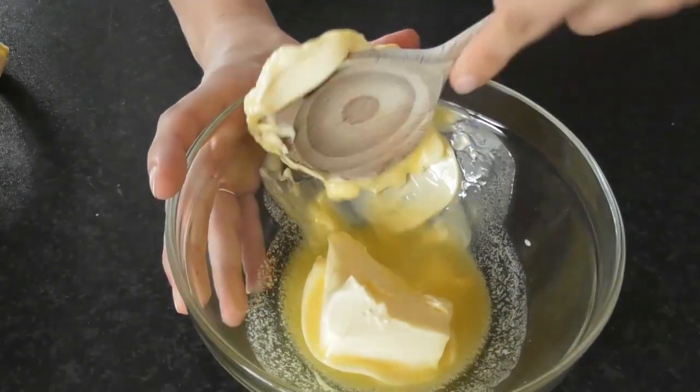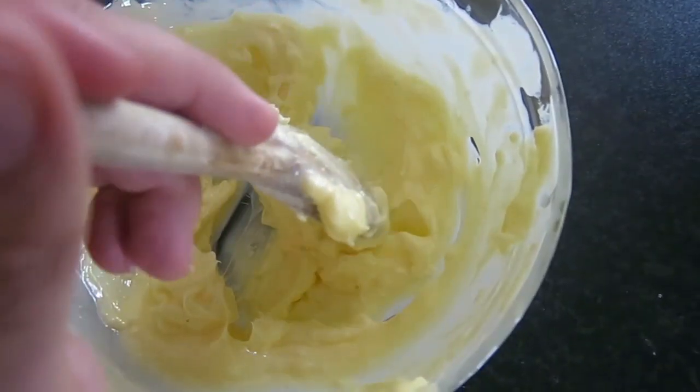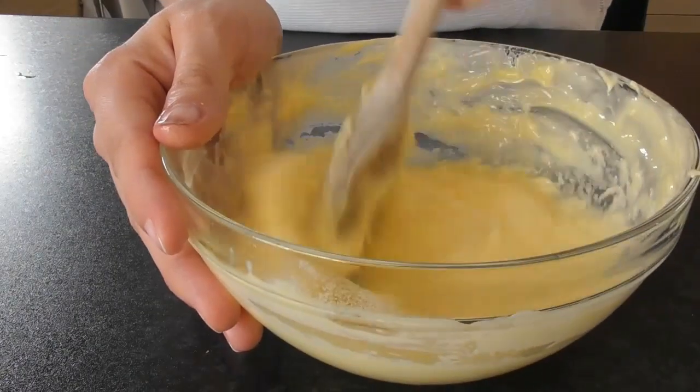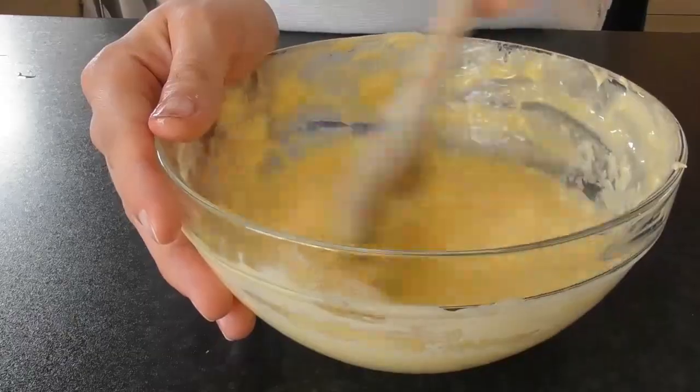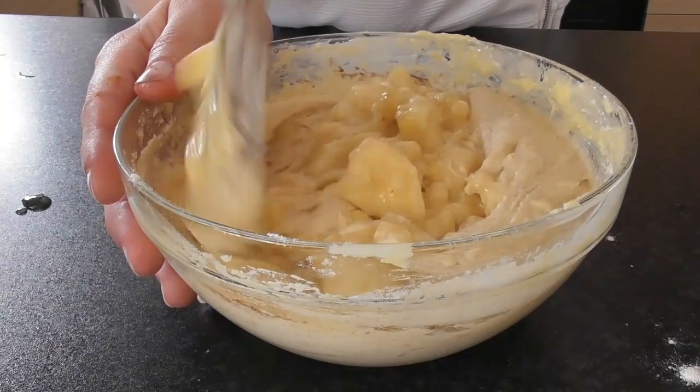In a separate bowl, beat the butter with a wooden spoon until smooth and creamy. Cracking the eggs one at a time, beating each one well before adding the next. Fold in the flour, cinnamon, honey, and banana mixture, taking care not to over mix.